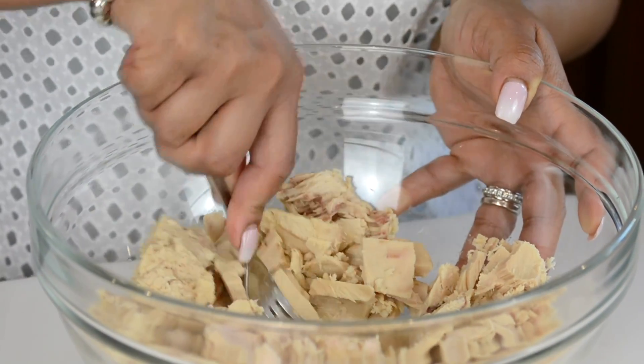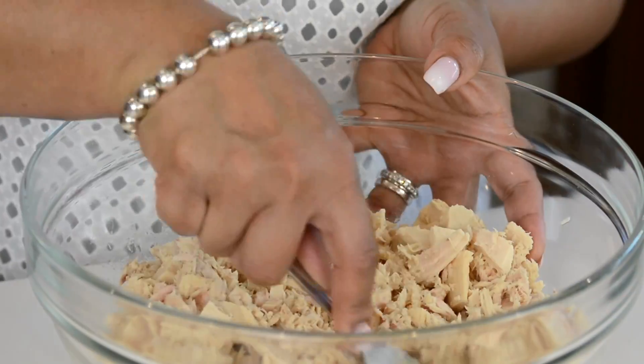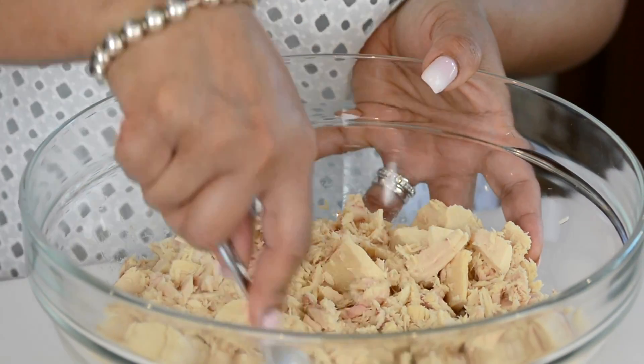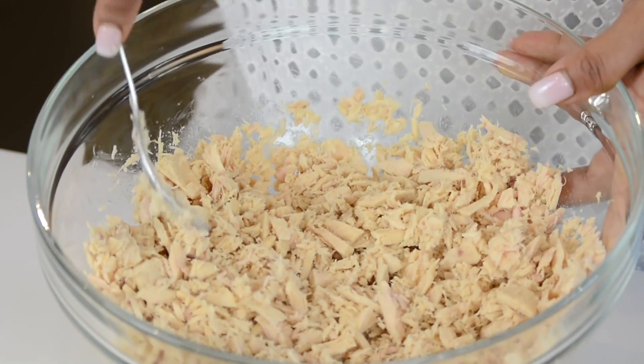If you're using flaky tuna you can skip this step. I'm going to keep it a little bit chunky because I want to actually taste the tuna with every bite. And that looks just about right.